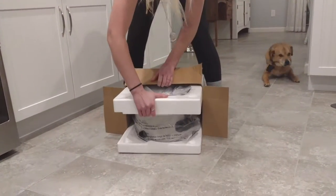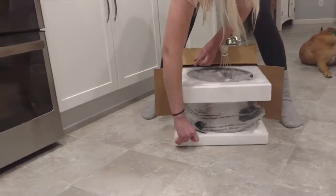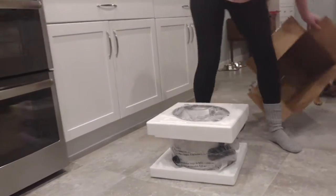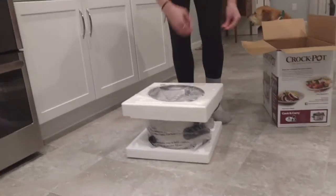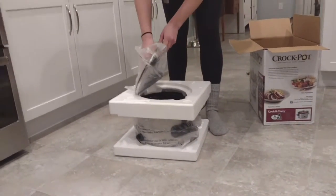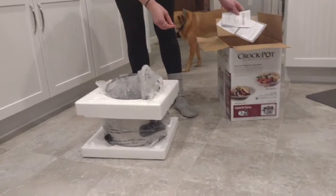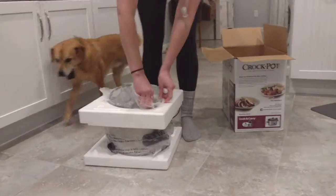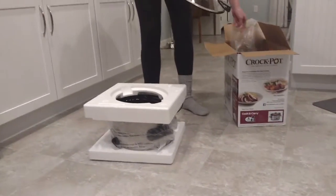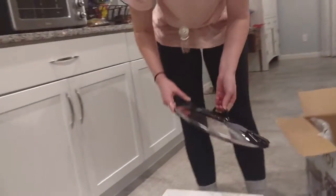If you look at the plastic on the Crock-Pot, it says 'saco plastico, lunges de bebes and Crockanas.' I bet that's Mexican for 'don't put plastic in your baby's crib,' because I've heard that's not a good idea. But there's no English instructions, so they must not care about Americans.